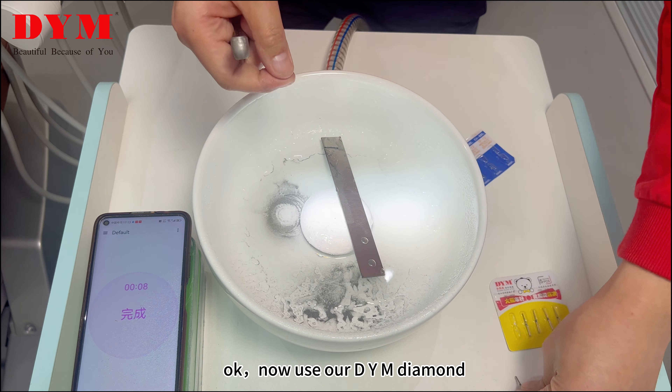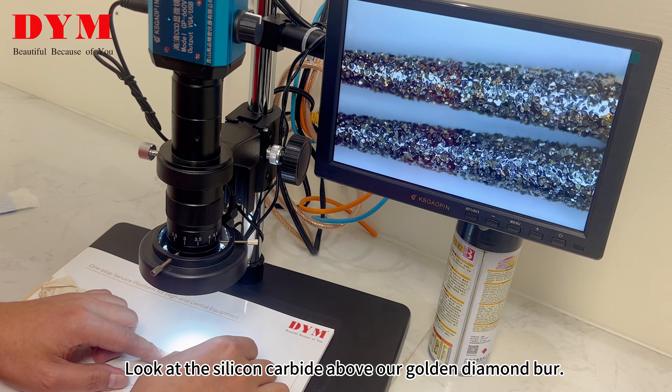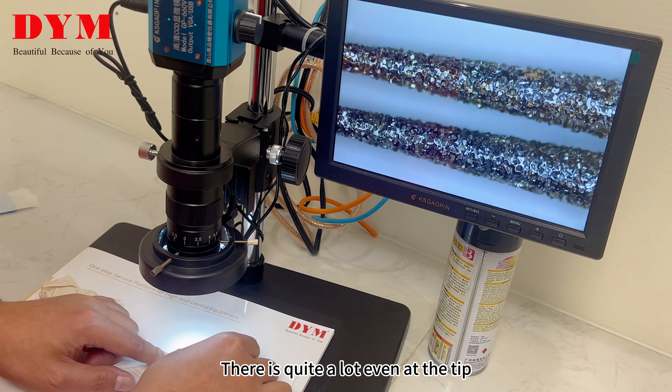Install the diamond bar on our DYM high-speed handpiece. Ok, start. Now use our DYM diamond bar to grind the steel plate. This is ground by our DYM golden diamond bar.